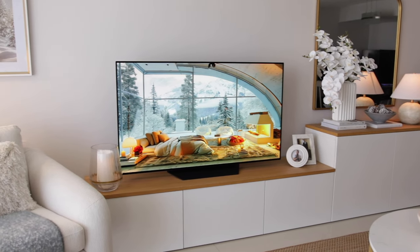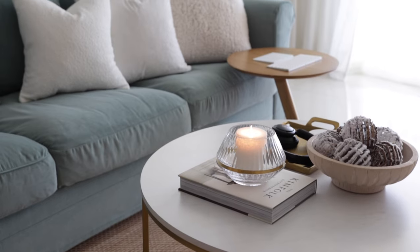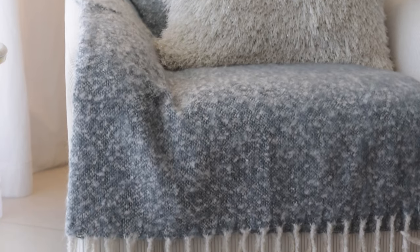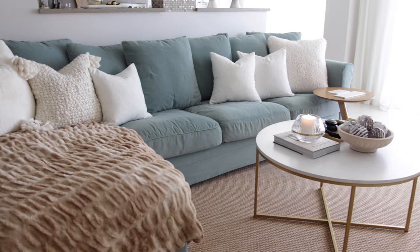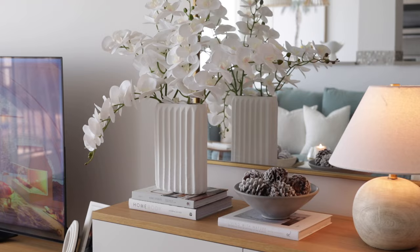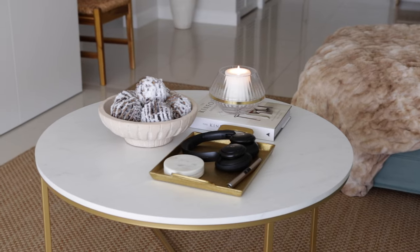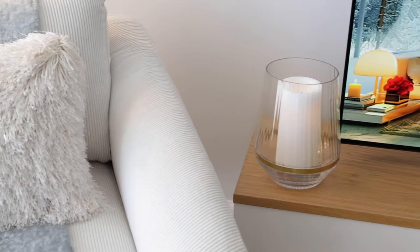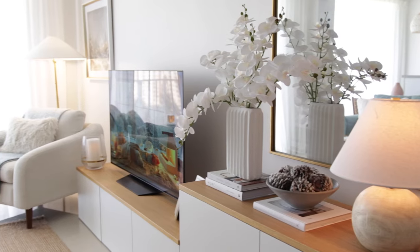I feel like I've really captured a winter vibe in my living room. White color takes the lead — it's actually my favorite color — but I believe I've added some accents that make it all feel warm and cozy for winter. I hope you guys enjoyed this video and found some inspiration for your own space. Let me know how you decorate your home during the winter months and what your favorite things are. Thank you so much for watching and have a wonderful winter season — I will see you in the next video very soon, bye-bye!